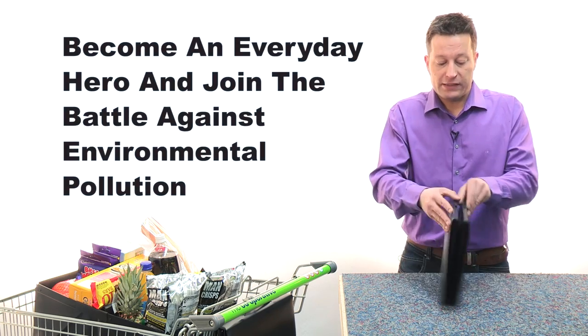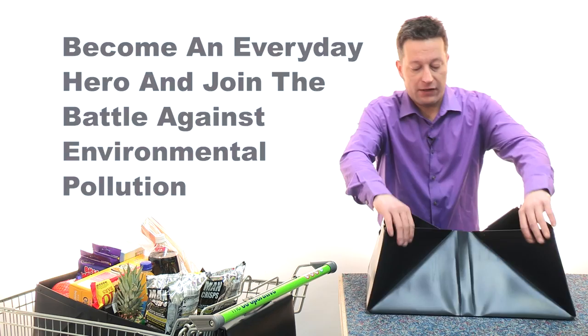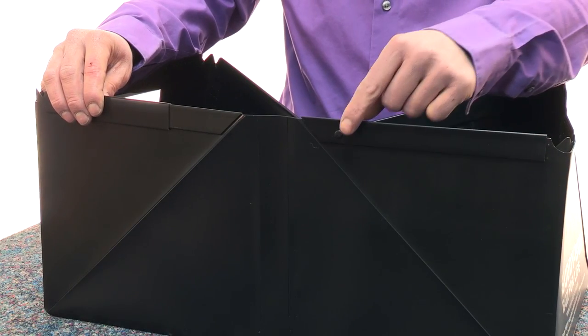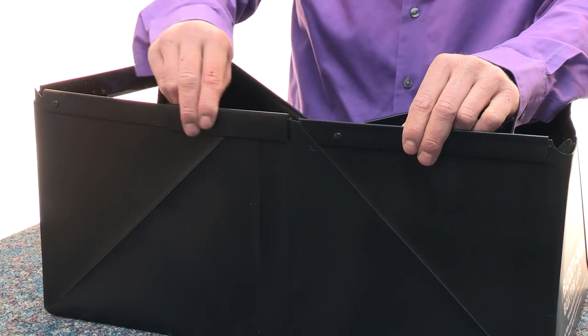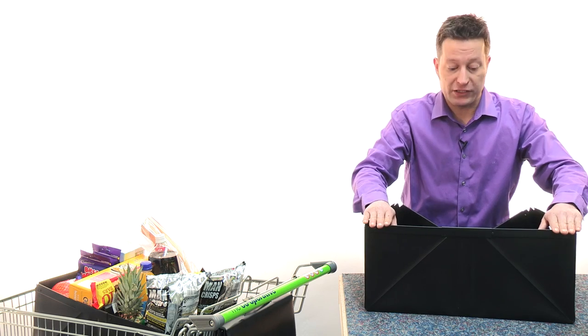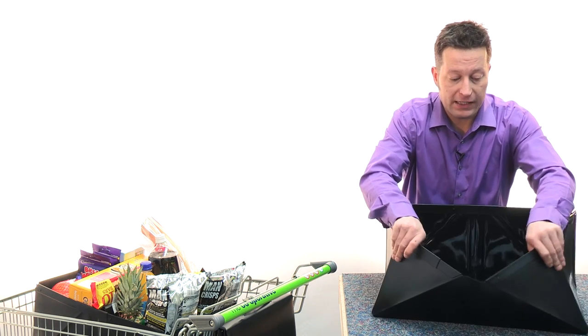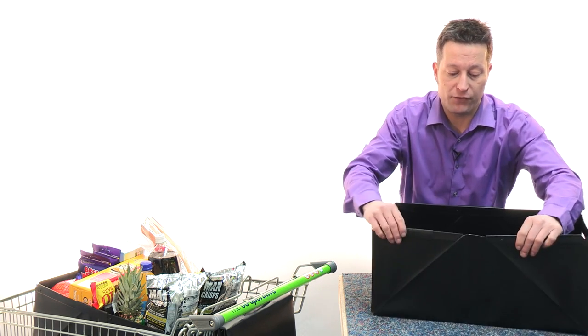To open, simply take the box, pull out the two ends, and then you'll see just down here on the front there's a little stop which will stop the plastic rails — and those are what keeps the box rigid. Simply turn it round; the other side is symmetrical and again you'll see the little plastic stop for the rails.